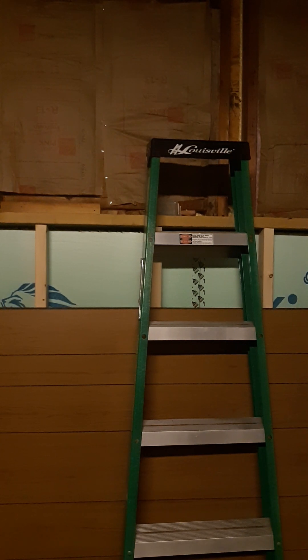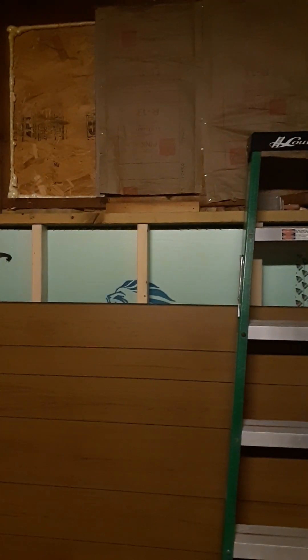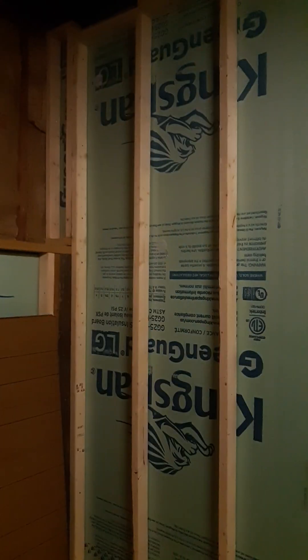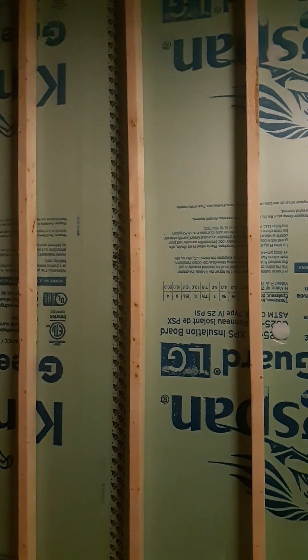I wanted to show kind of how far along I've made it here, and some maybe changed plans for design or what have you. As you can see, you can't see behind that paneling obviously, but that wall — that's the back wall — it's studded. I got my side wall studded as well.